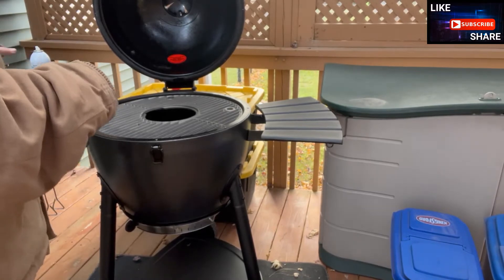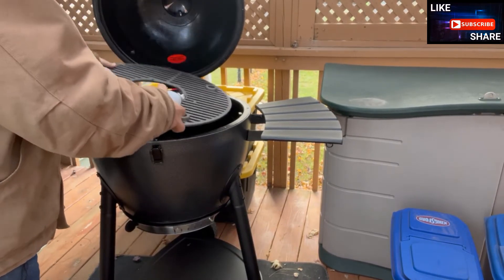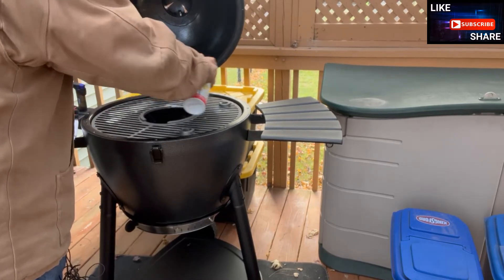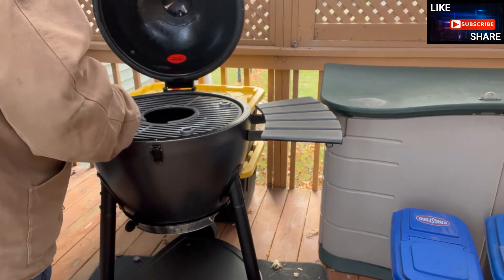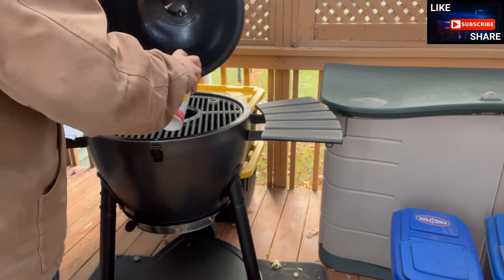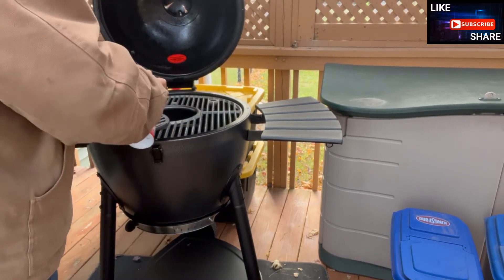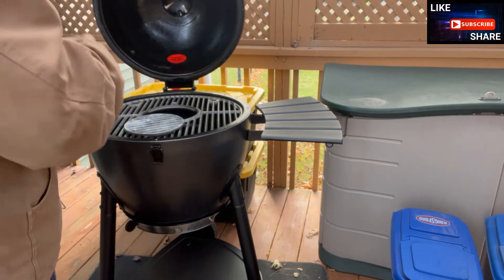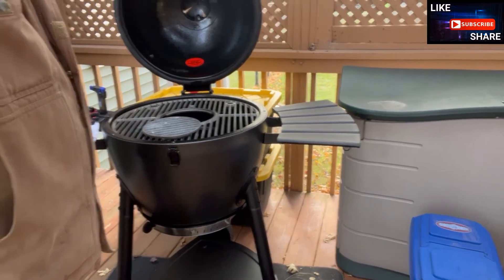We've got everything situated here. I moved some boxes around in back to give a little windbreak. Now I'm going to spray down the bottom of the main grate. You can't hurt it by putting too much oil on it. You want it to coat and get cooked in when we get the fire going. A pro tip I saw in another video: whenever you take the big grate out, take the little one out first, because they have a tendency to fall and possibly break.